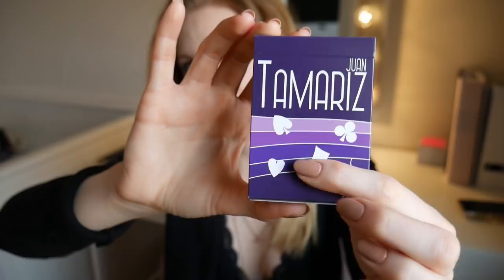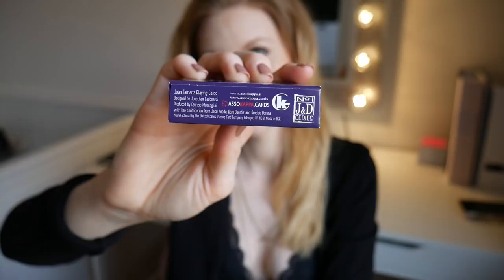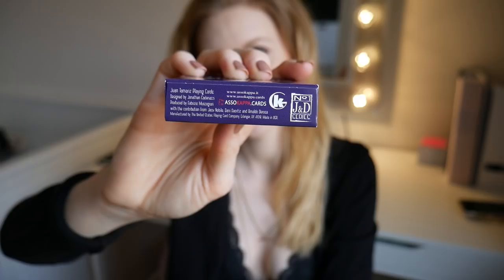Nothing on the top, and on the bottom we have a lot of information. Juan Tamariz playing cards, designed by Jonathan Cadenassi, produced by Fabrizio Muscuriuri — he sent me a video once of how to pronounce it, I should be able to... Fabrizio Muscuriuri. How do you do that with your mouth? With a contribution from Jack Nobile, Dani D'Ortiz, and Arnaldo De Rosa. They are manufactured by the United States Playing Card Company and made by Azucapa.